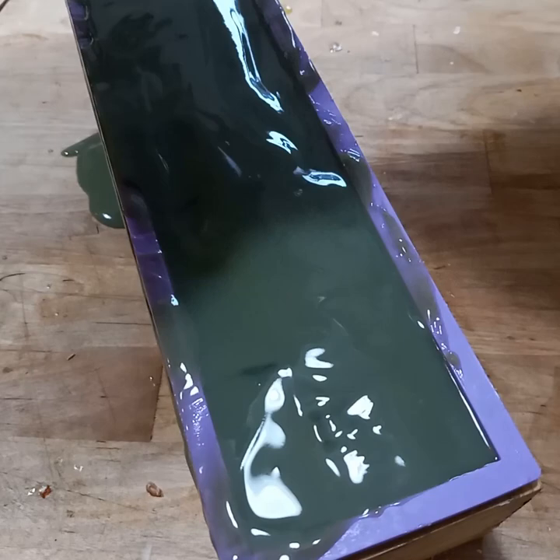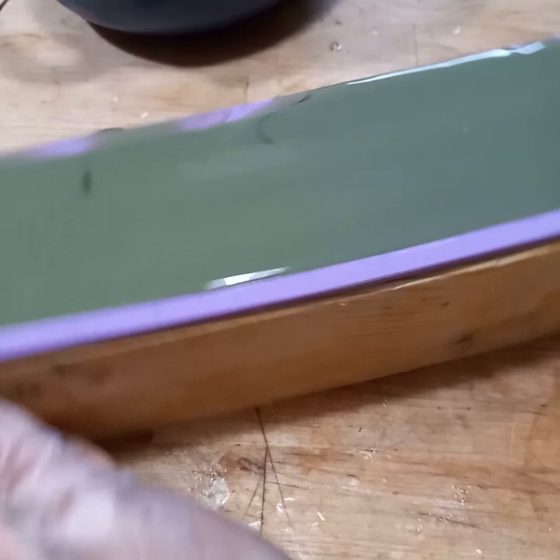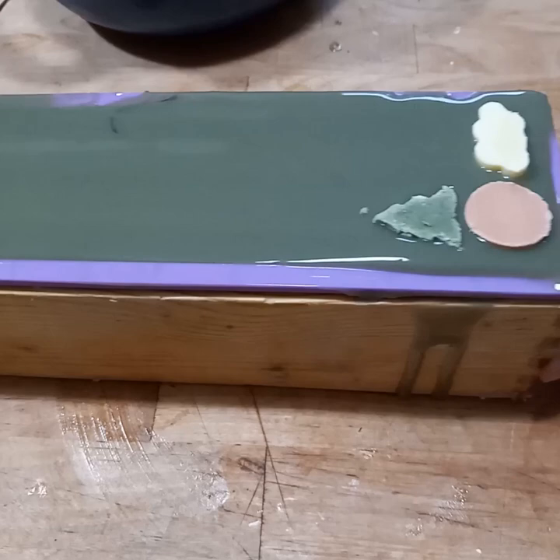I had extra little pieces from cutting the columns, and I'm putting them on the top. They did end up getting cut a little bit, but that's okay. They're still cute, and it was still a good way to use them.